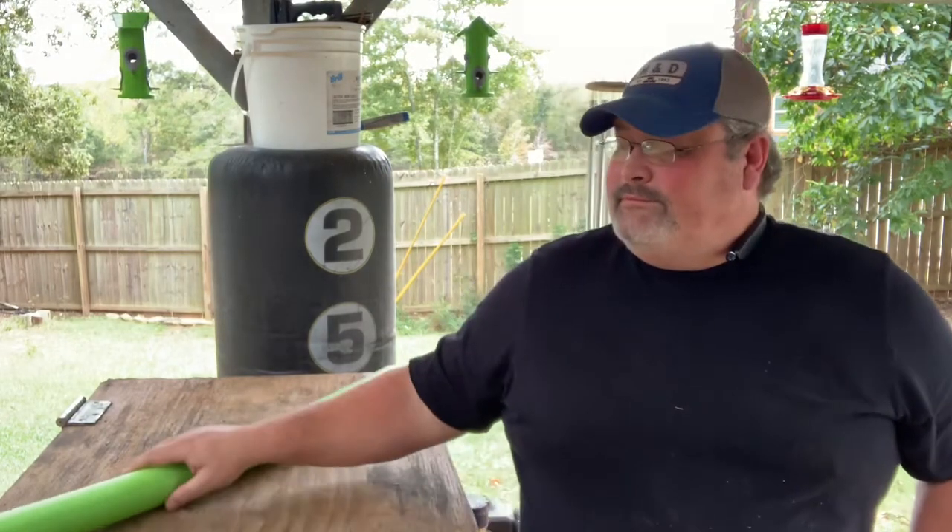Today we're going to use this pool noodle and make some little net pots for hydroponics to plant the butter crunch lettuce that I've sprouted previously. Let me show you my little setup.